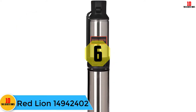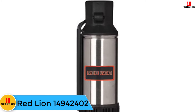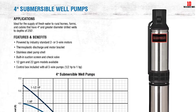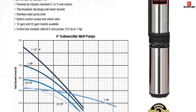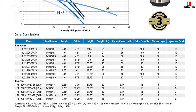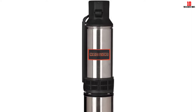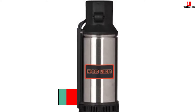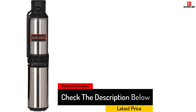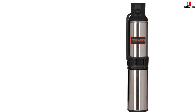At number 6, we have the Red Lion 14942402. It works best for larger wells with a 4-inch or more diameter and on wells with a depth of up to 250 feet. It pumps fresh water to cabins, farms, and rural homes, and uses an industry-standard 2 or 3-wire motor. Equipped with a suction screen and 12-GPM flow rate, it comes with a strong stainless steel pump shell, a motor bracket, thermoplastic discharge, and a control box with 3-wire submersible pumps. There are two models available — 12-GPM or 22-GPM. Despite the expense, the 22-GPM model pumps faster and has better water pressure.